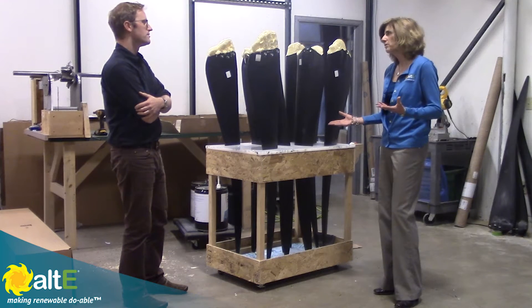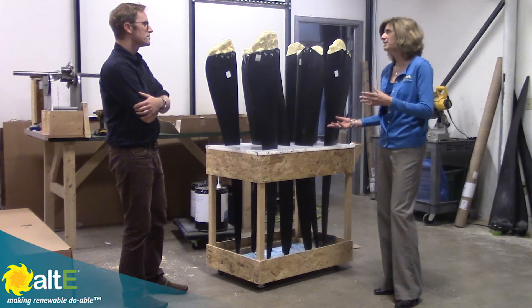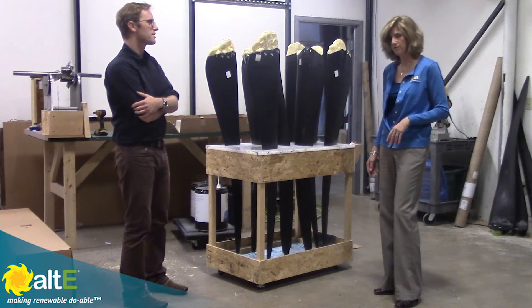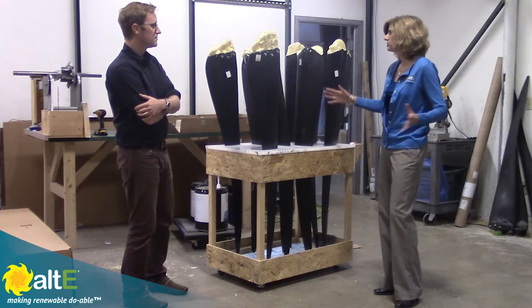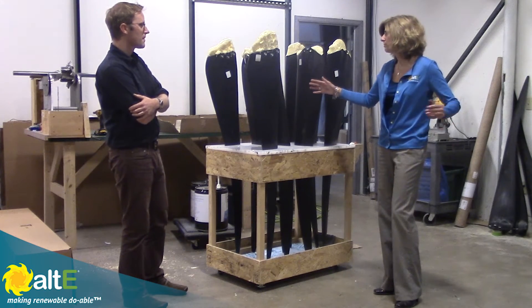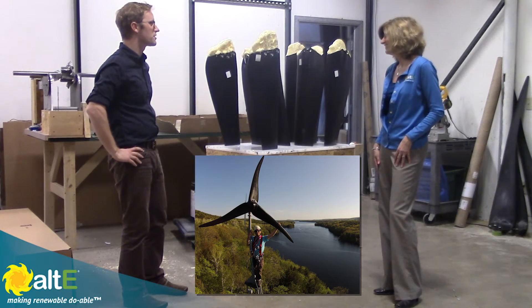So if something goes wrong with one of the blades — some catastrophic event happens — you're able to replace it with one that fits the set. And what's the total diameter of the blades? It's about ten feet when the three of them are in — when they're spinning — it's about a ten-foot diameter.